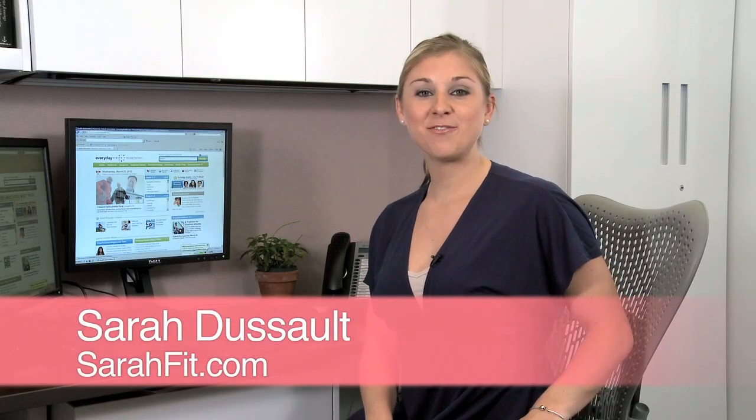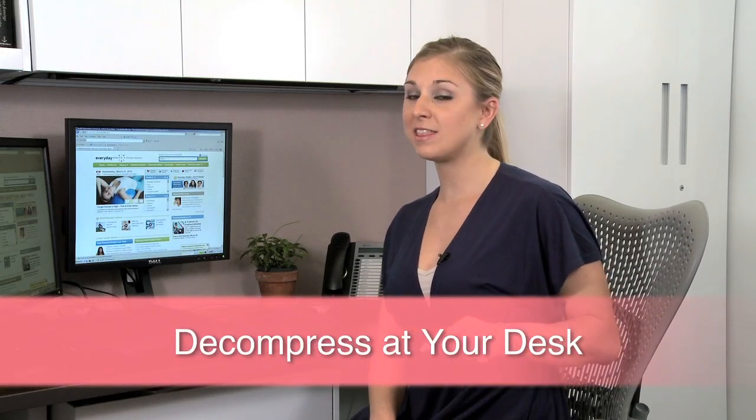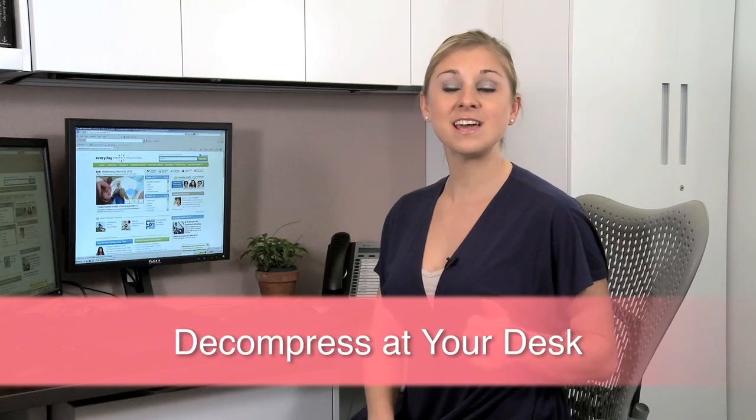Hi, I'm Sarah Dusso of Sarah Fit for Everyday Health. Whether you're new to fitness, looking to get back in shape, or want some ideas to incorporate into your daily routine, today I'm going to show you a workout you can do at the office to alleviate stress and improve your posture.